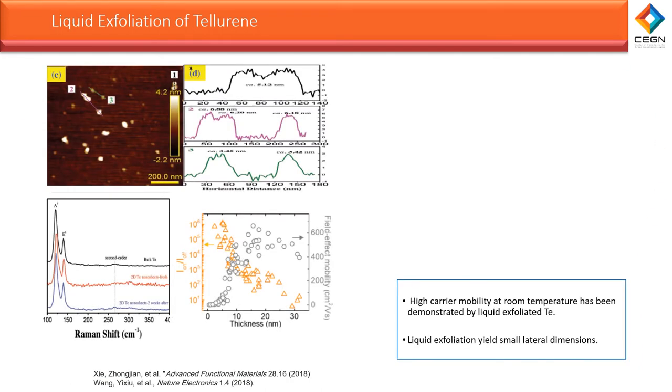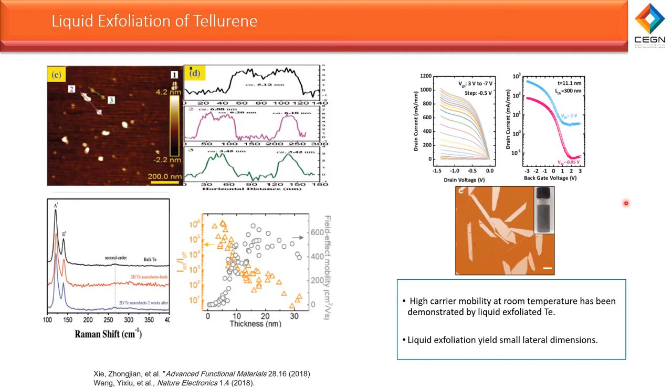Although liquid exfoliation is a viable solution, the small lateral dimension of the tellurium flakes requires new fabrication techniques to study its nanosheet properties. We can see tellurium flakes from solution synthesis, where it's possible to get relatively large flakes in a few nanometers. Our approach is to have a single flake whose bandgap can be tuned and to compare its physical and electrical properties from bulk to few layers.